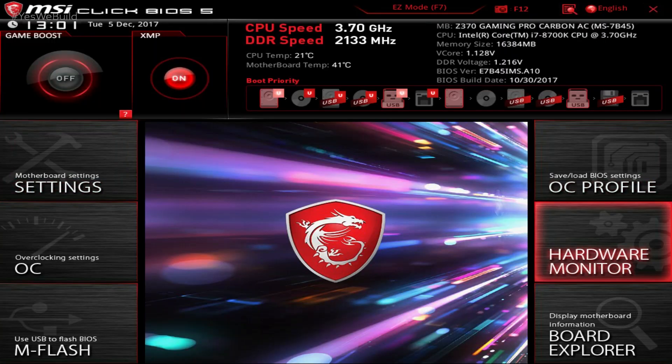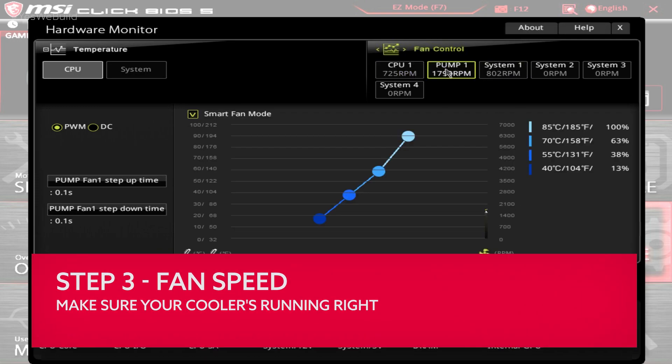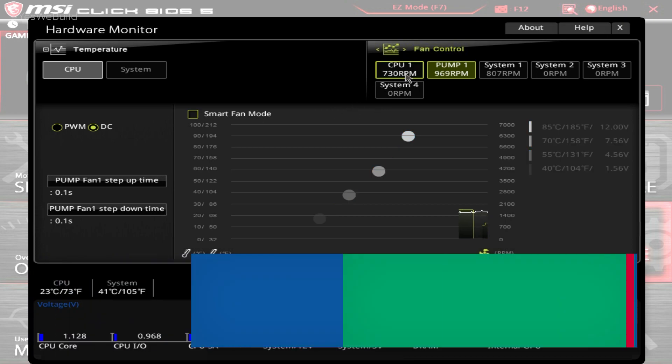From the BIOS you can also change your chassis and CPU fan speeds. For liquid coolers like the one in this PC, it's always good to double check that the system is running the pump at 100% at all times, like the manufacturer intended.